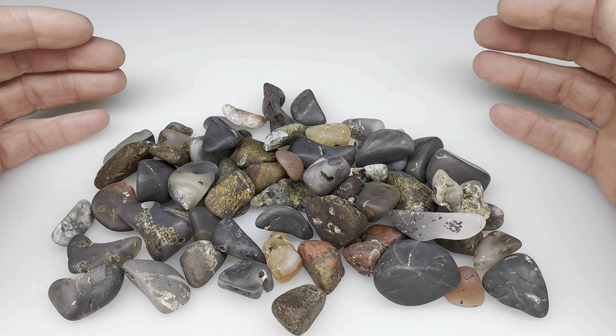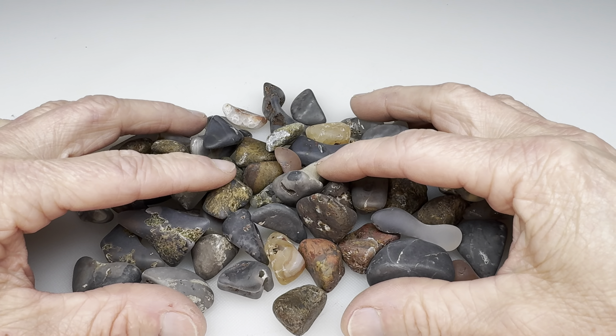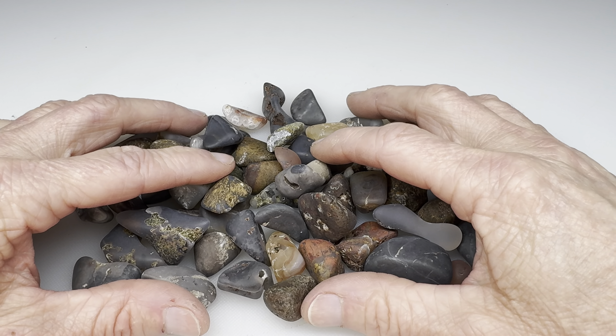I'll go ahead and get all these in the vibratory tumbler. I'll go for about eight to ten days using four different grits. Once I'm finished I'll bring them all back in here and show you what they look like.